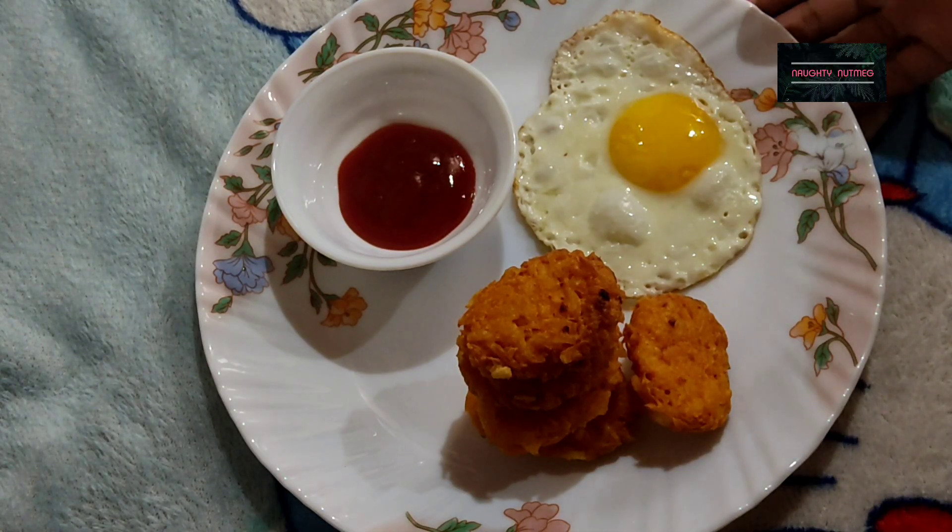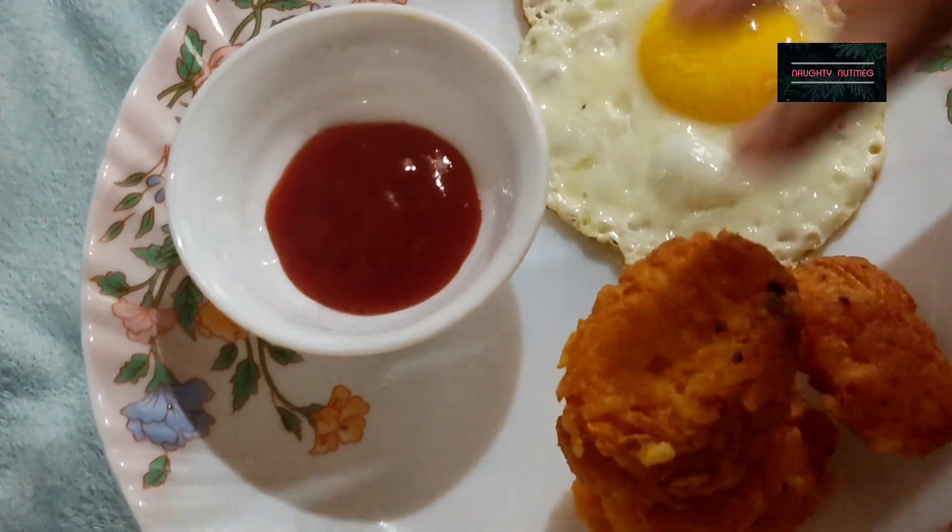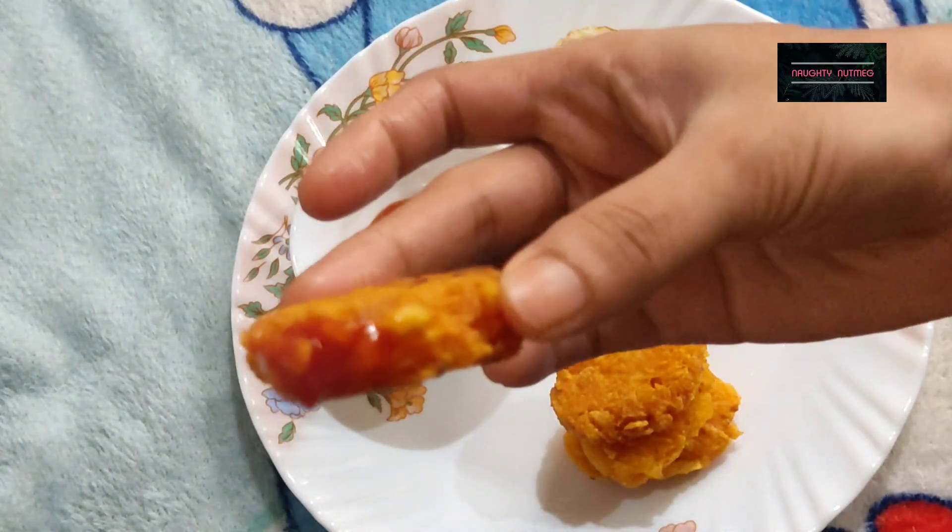Now guys, we put the hash browns ready to great success. So we shaped the patties — this is the first time. Have a bite!